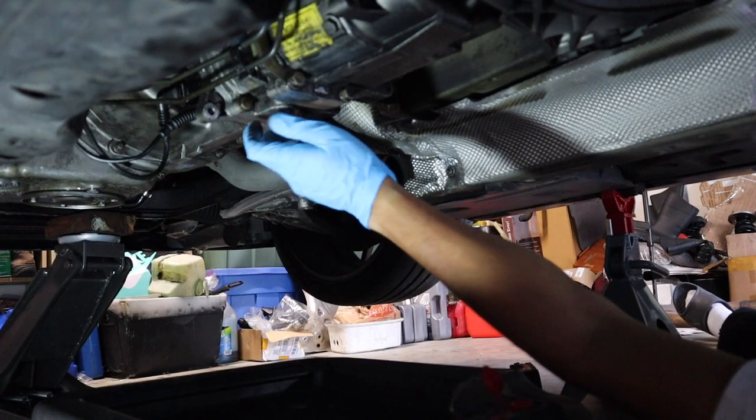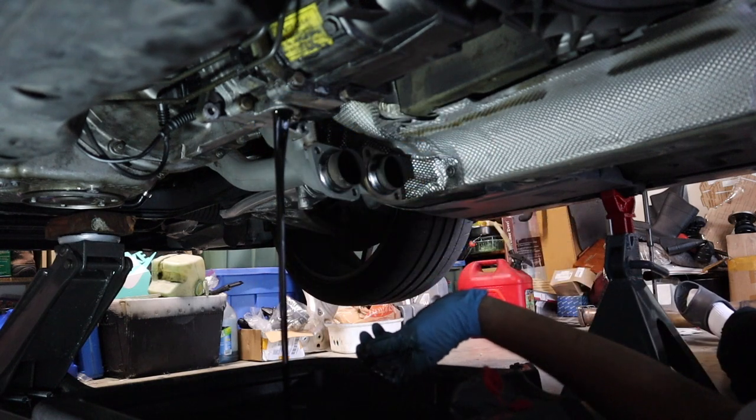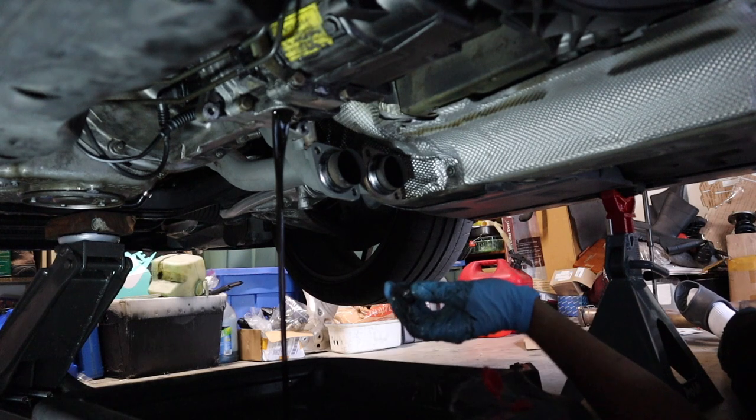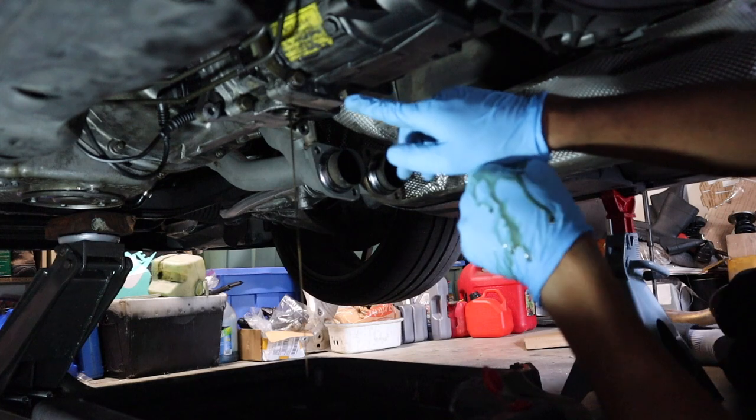Next up, what I'm going to do is drain the transmission. It's held on by a 17 mil bolt. She was dirty — so this was a good time to replace the transmission fluid. Jesus Christ, that's really dirty.